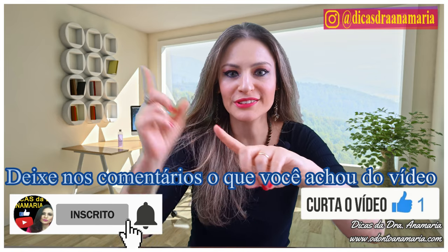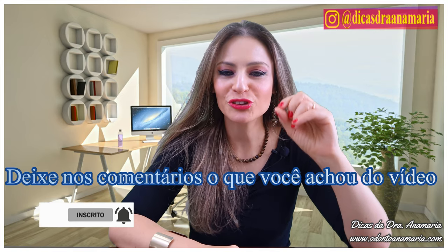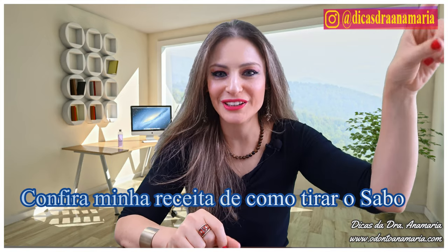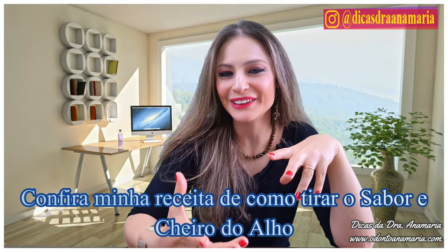Watch this other video here on how to take off the taste of garlic in your mouth — and watch this one too, it's just a minute but there's a tip so you don't have to repeat the garlic smell. You sometimes go on dates and you don't want to taste like garlic, so I have another tip to get rid of the smell of garlic. A big kiss, guys — until next time.